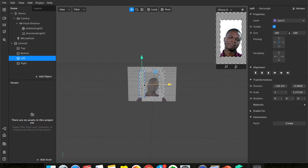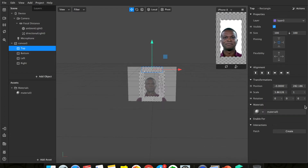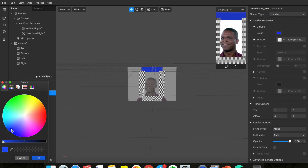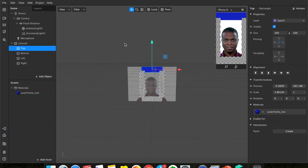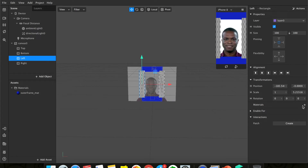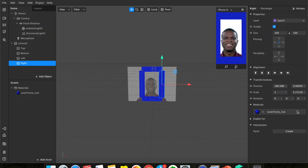To change the color of the frame elements, you need to add a material. Click plus and you'll have the material panel. Rename this material 'outer frame' because we'll have an outer frame and an inner frame. Click on it and change the color — I'm going to change it to blue. Apply the same outer frame material to bottom, left, and right so they're all the same color. Now you have your outer frame.